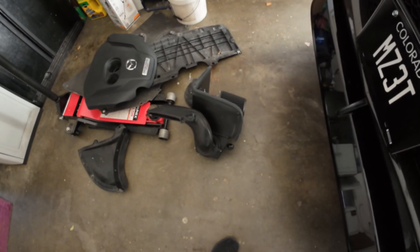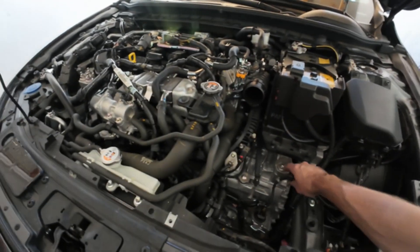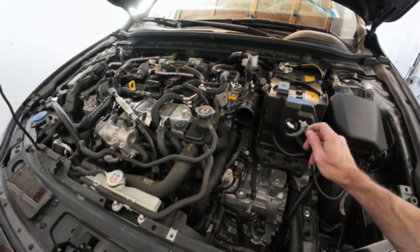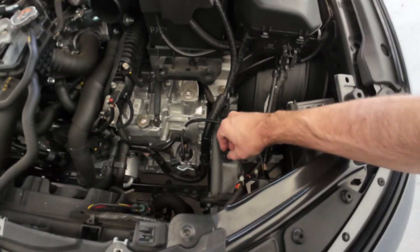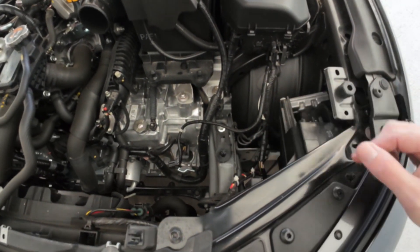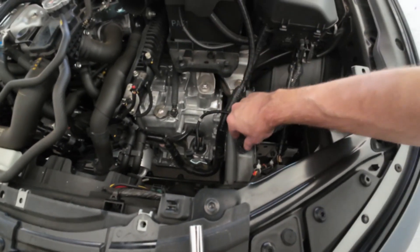I just removed the whole air box all in one piece. I undid this, pulled this out, cut off the zip tie like I said earlier, and pulled it out of these little clipper doodles here that kind of grab around little rubber grommets — there are three of them.